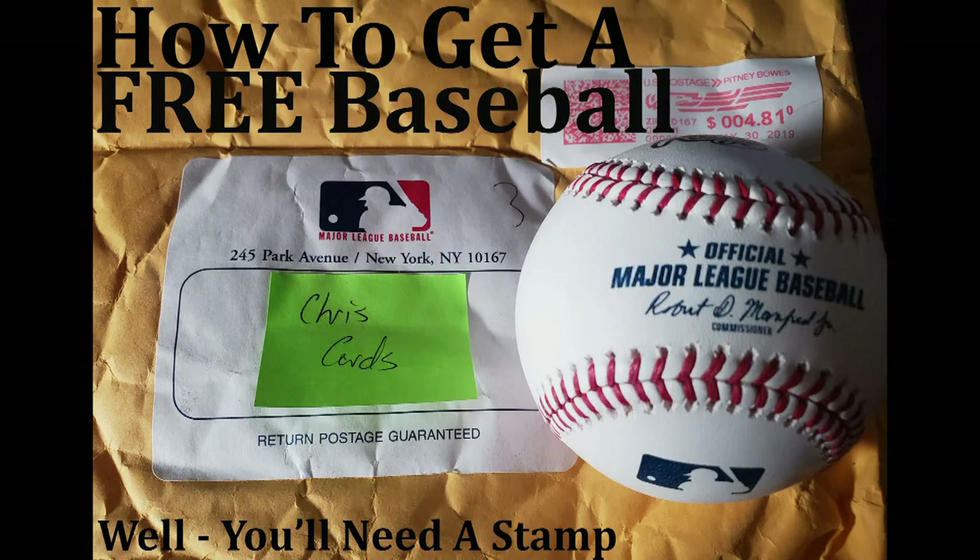A few months back I made a video on how to get a free baseball from Commissioner Rob Manfred signed, for the cost of a stamp. Go check that video out - the link is in the description below. It's literally the easiest thing you can do and you should do it because it's awesome. Even if you don't like autographs, you get a pretty cheap ball out of it. When I got the ball back, this is what I got.